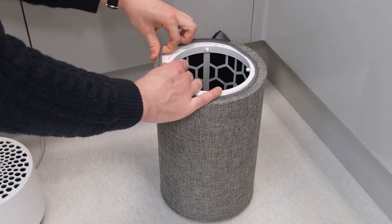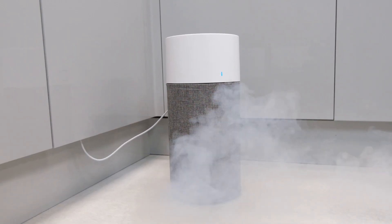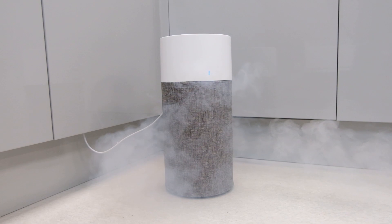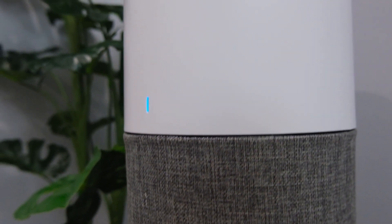So it's clear that the Blueair Blue 3210 has some impressive filter technology. But what does that mean in practical terms for its performance? Well, for starters, it allows for pollutant removal down to 0.1 microns. Since most purifiers only cover down to 0.3 microns, that's an impressive figure. Plus, the 3210 can handle a range of different contaminants to that standard.